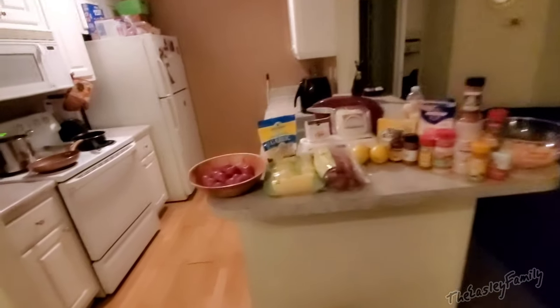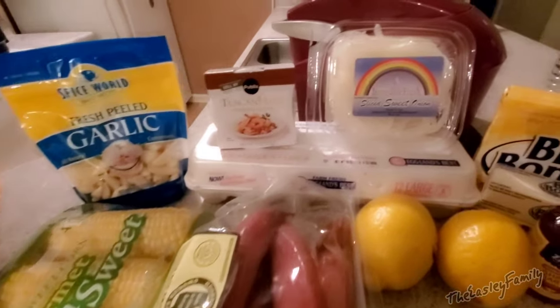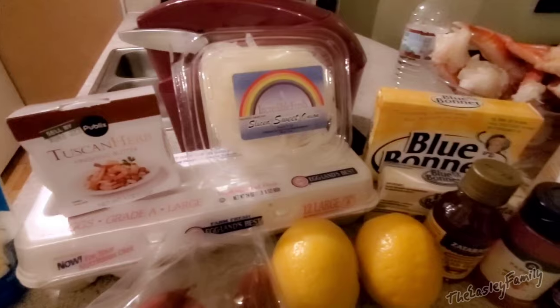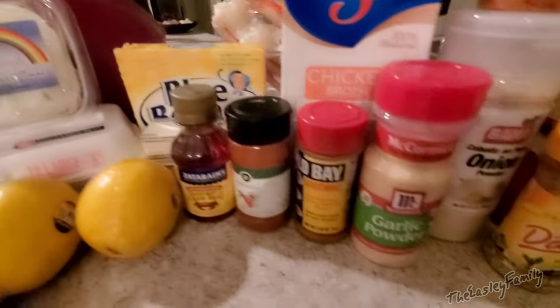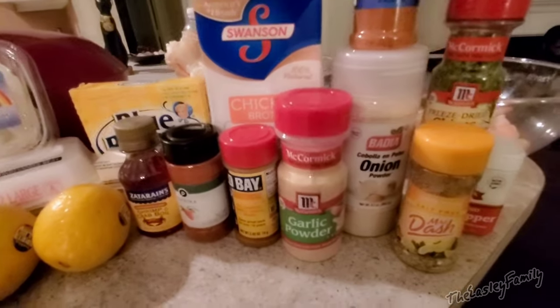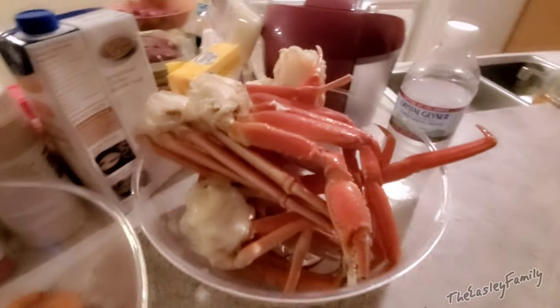Alright guys, I'm going to give you a rundown of the ingredients we're using: red potatoes, corn, fresh garlic, Tuscan herb, butter, Georgia Boy sausage, sliced onions, lemons, Zatarain's concentrated mix, chicken broth, a host of seasonings that I will go over, and of course our one pound of shrimp and two pounds of crab legs.